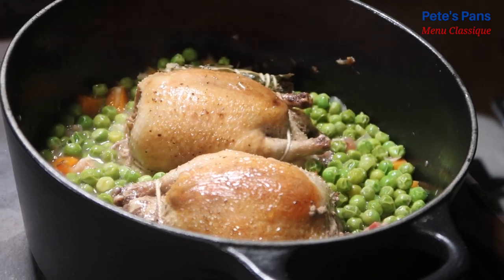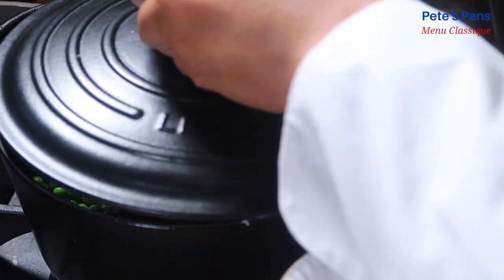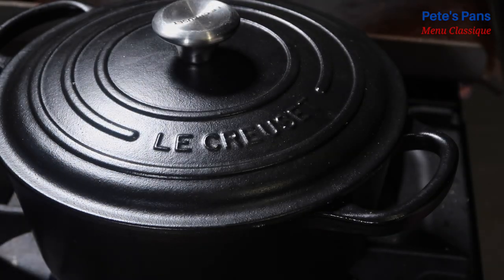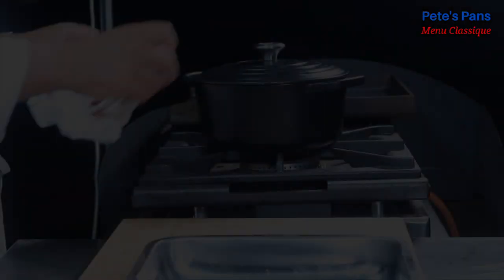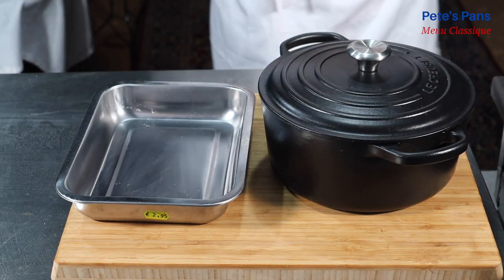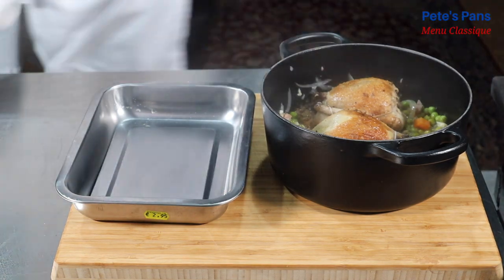Once it's returned to the boil, the heat should be turned to low. The sauce must continue to boil in a rather lively fashion, but not excessively. Bearing in mind that young squabs are cooked medium rare — that's to say slightly pink — 20 minutes in the pot are plenty.